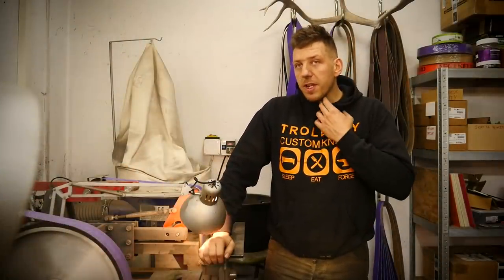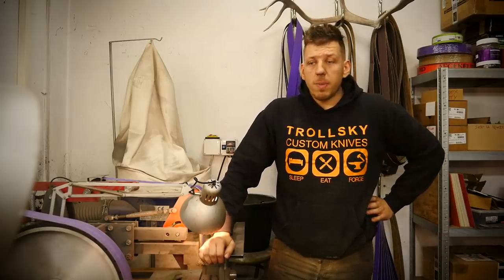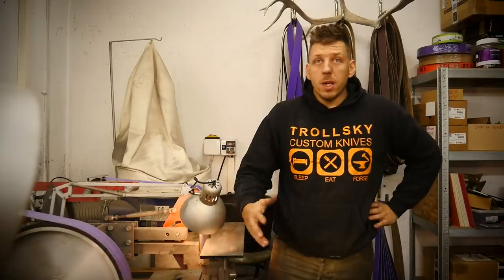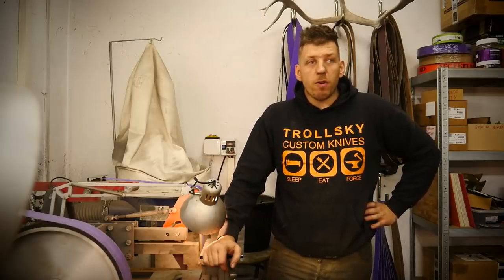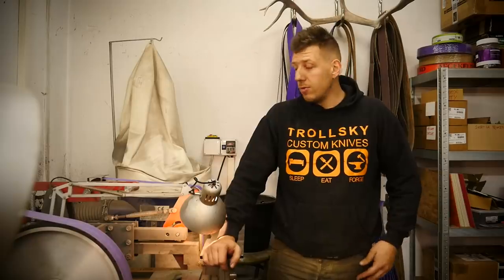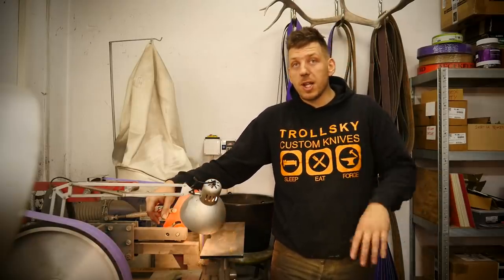I hope you enjoyed the video. I know there are plenty of makers watching me, but there are also plenty of guys who are thinking about starting knife making, so I hope this video will help them a little bit. Type in the comments your top 5, or what tools I missed that are very useful anyway. Hope to read some comments from you guys, and see you next time. Bye bye.